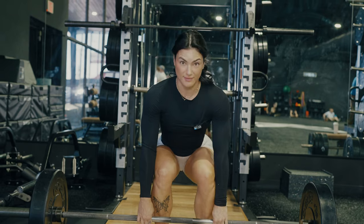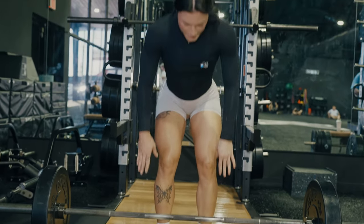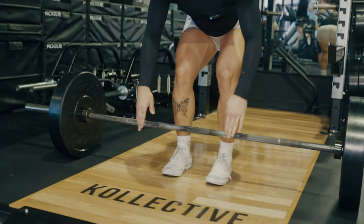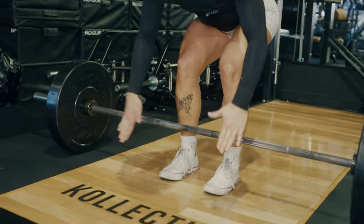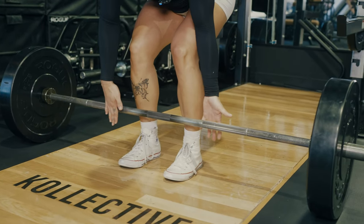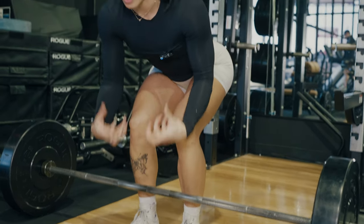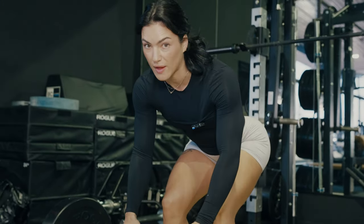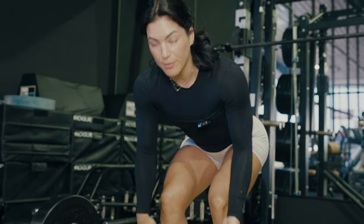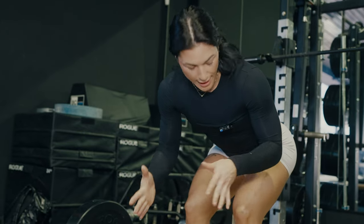Your stance is going to look different based on the length of your femurs and tibias. Some people will be sitting really low, some people their hips will be a little bit higher. Once you come into position, you have a couple options for grips: overhand grip, where both palms face in toward you, or a mixed grip, where one palm faces out and one faces in. This will give you a stronger grip. So if you feel like you're losing your grip on the bar, you may want to play around with mixed grip or adding some wrist straps.